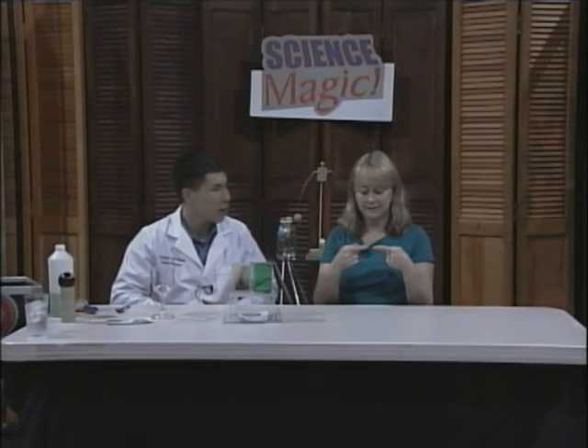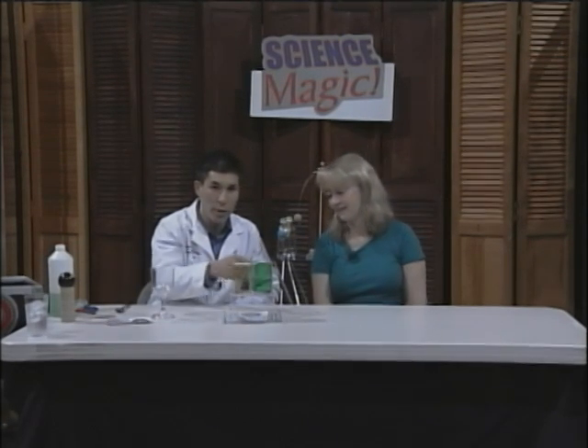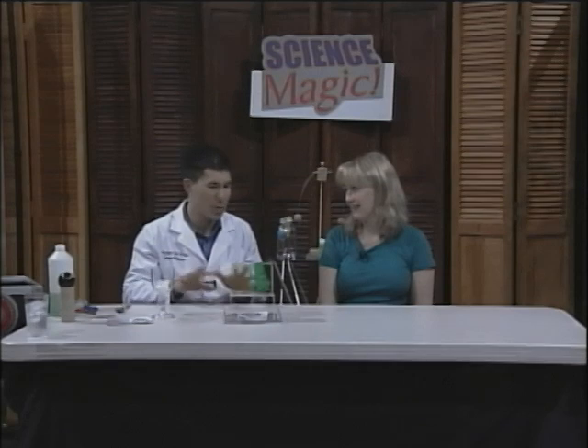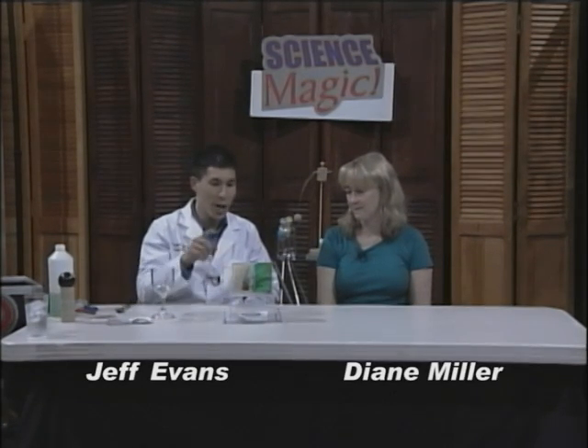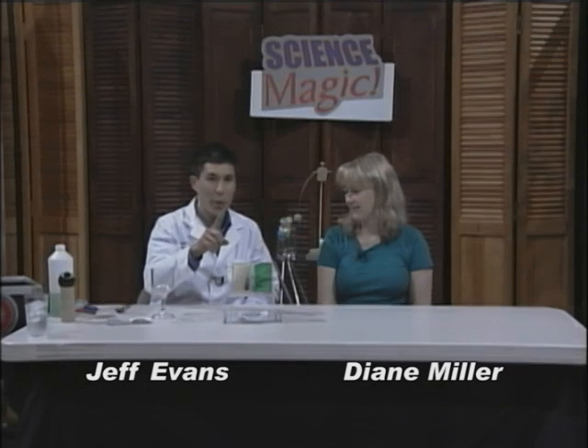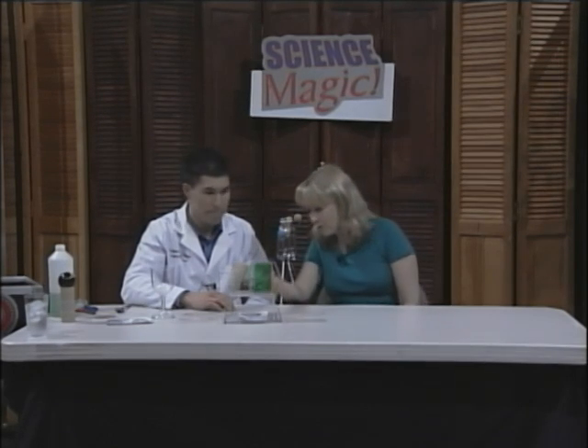Here's the challenge — I call it the water and oil challenge. This is water with green food coloring, just to make it look like science, and this is cooking oil. The challenge is: how can we transfer all of the oil from this cup into this cup, and all the water from this container into that container, without using any other containers?